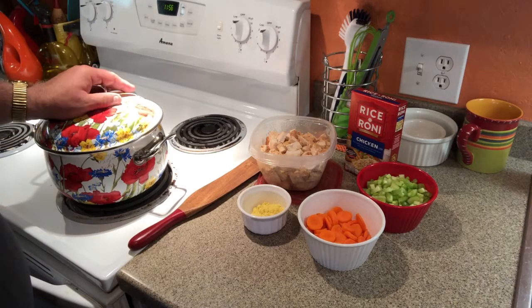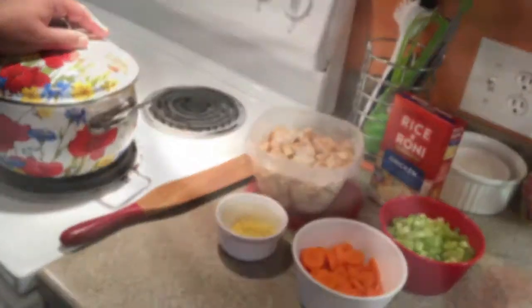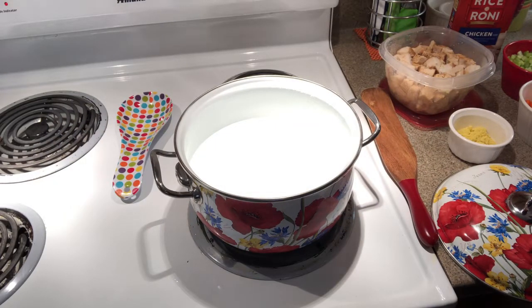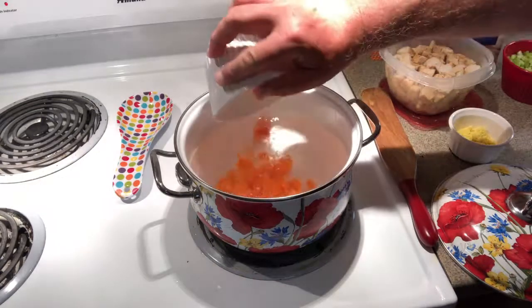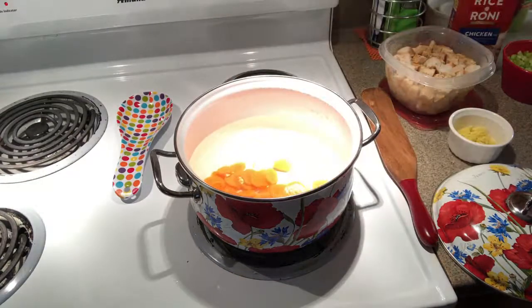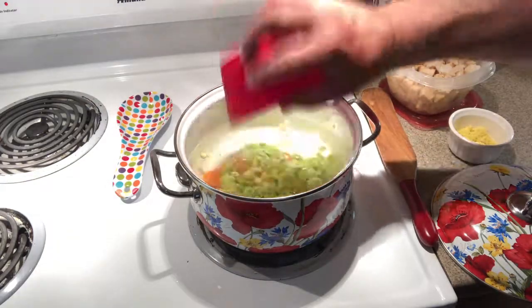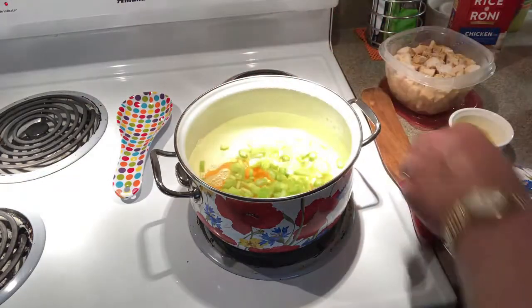Four teaspoons of chicken bouillon base, and in our soup pot we have eight cups of water. We're gonna start out by bringing our water, carrots, and celery to a boil.